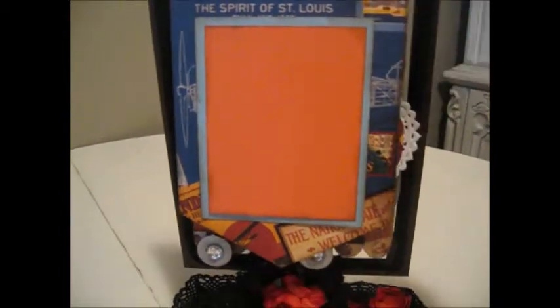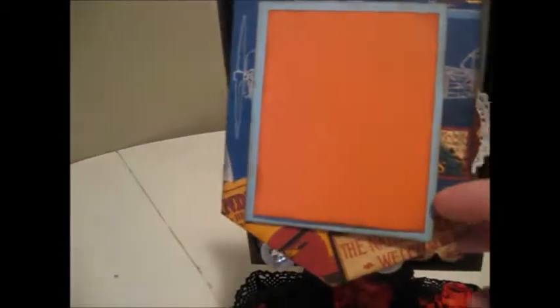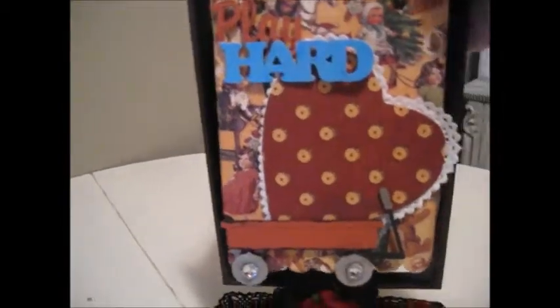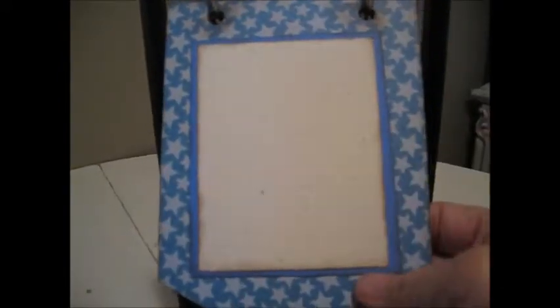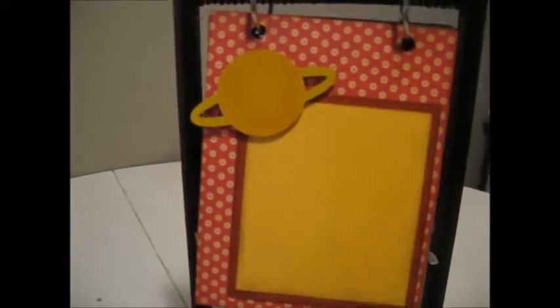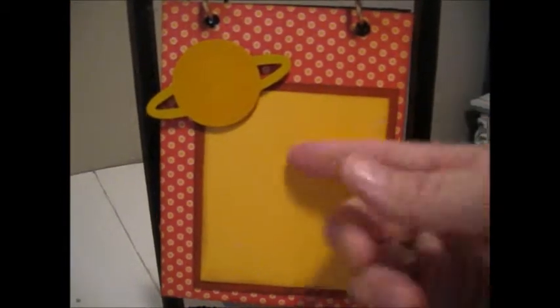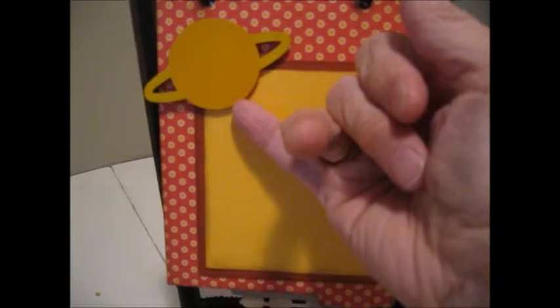The next page I just used a square photo mat for a photo without any chip board on this one. Then we're back to the front page, and if you turn it around we'll see the back sides. This one has a planet — Saturn — and again, you can tuck the photo back underneath.